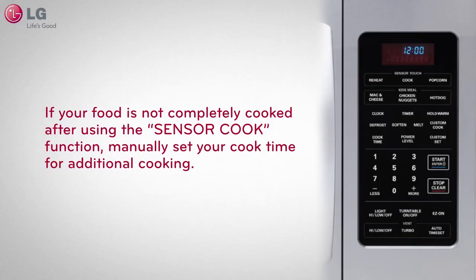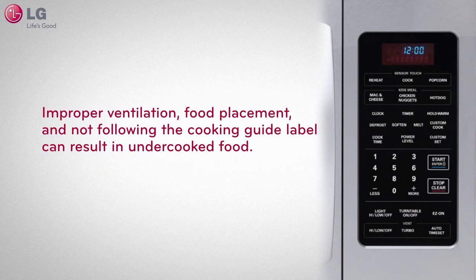If your food is not completely cooked after using the sensor cook function, manually set your cook time for additional cooking. Improper ventilation, food placement, and not following the cooking guide label can result in undercooked food.